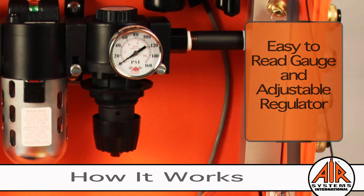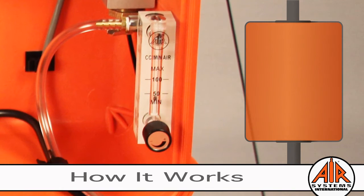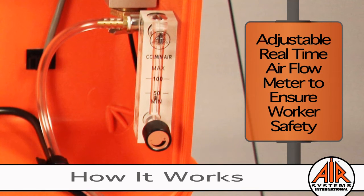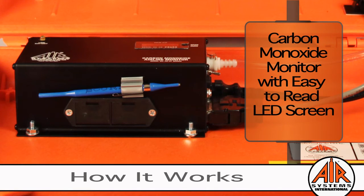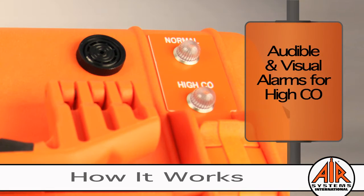The pressure and flow are controlled by an adjustable regulator and easy-to-read gauge. We offer almost every respirator fitting available. A sample of the breathing air is diverted from the high flow manifold and sent to an adjustable real-time air flow meter connected to the CO monitor, ensuring worker safety. The results of the monitor's analysis are displayed on an easy-to-read LED screen. In the event of high carbon monoxide levels being detected, audible and visual alarms are triggered.